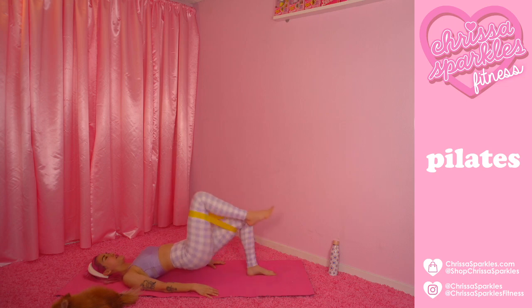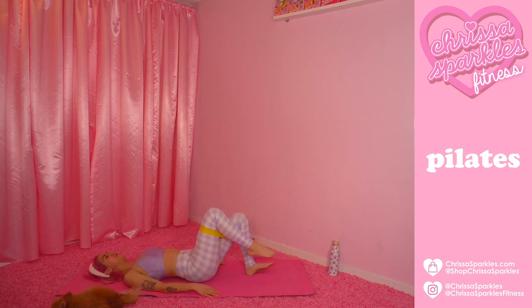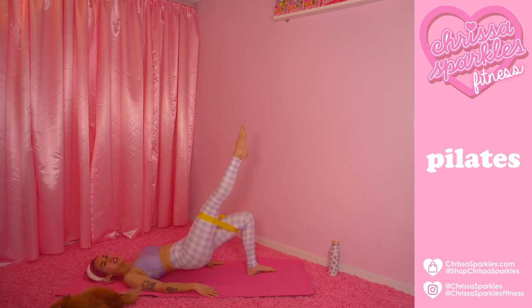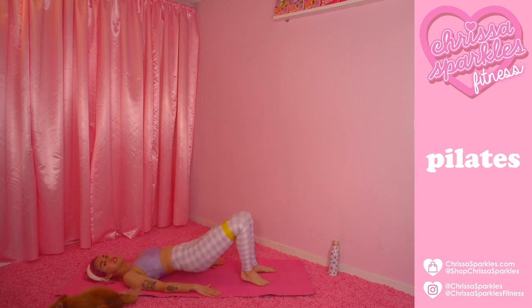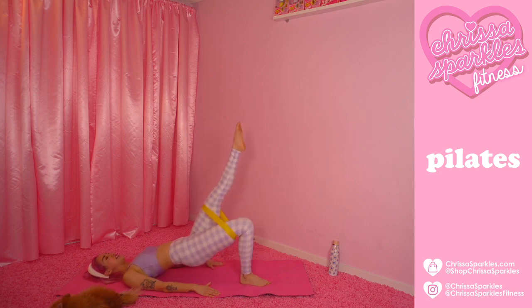For four, three, two. Last time — hold it right here. We're going to extend that leg up to the sky, lower and plie and stretch. Extend, let's do four more just like that — for four, reach, for three, for two. Last time, hold it on up for five, four, three, two. Switch sides — don't even drop that booty. Float that leg to tabletop, find that balance. Once you find that extension, lower the booty, bend through that knee, and extend. Drawing the belly in — and three, two. Last one.